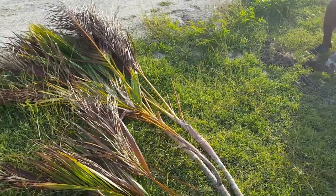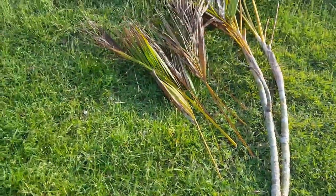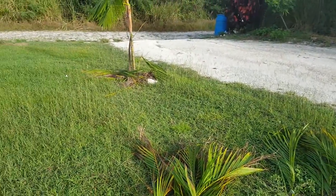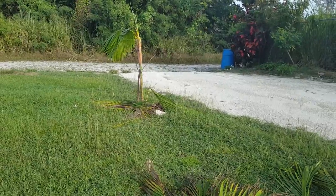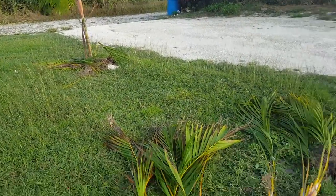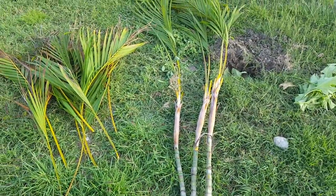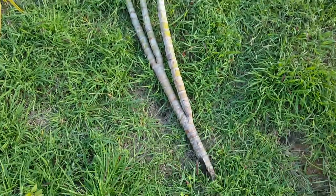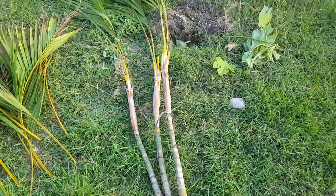A friend gave us some of these golden palms and we're trying to put them in the front in those spots. I planted one about a week ago and I'm hoping it will survive, and we're just about to put this one in the ground. I've cut some of the outer leaves off so that it can just focus on rooting, but we'll just have to see how we get on.